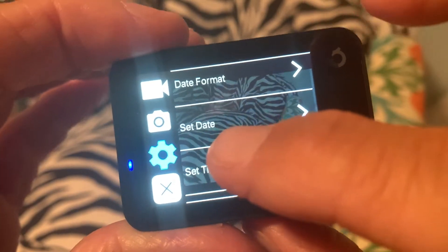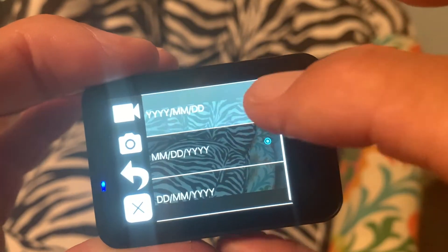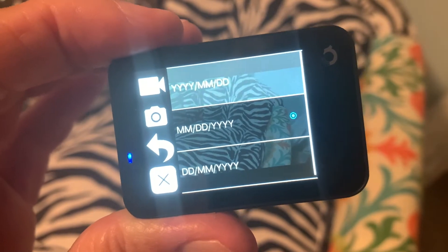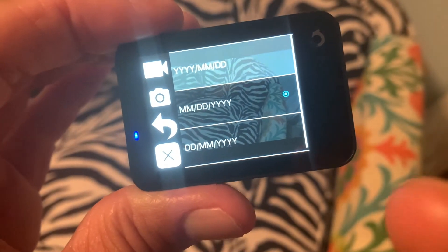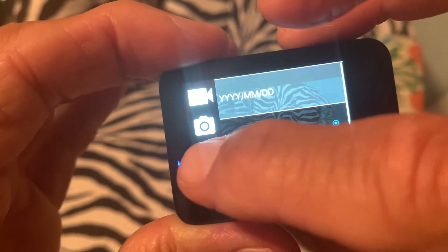And there it is. Now, you could first format it here by touching this. That means you could do year, month, date. You could do month, date, year, which I have set. Or you can do date, month, year. We're going to keep it like it is. I'm just going to go back with the go back icon.